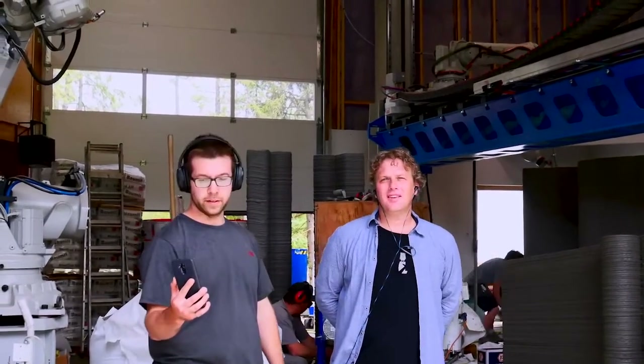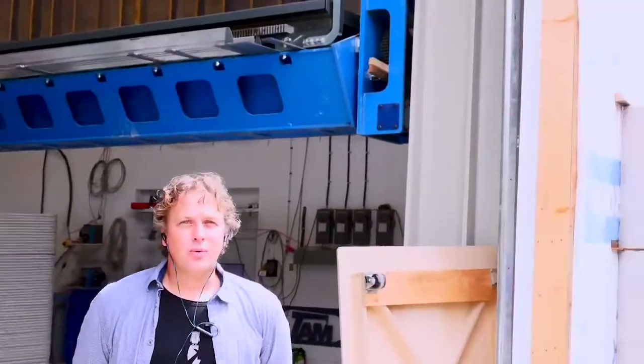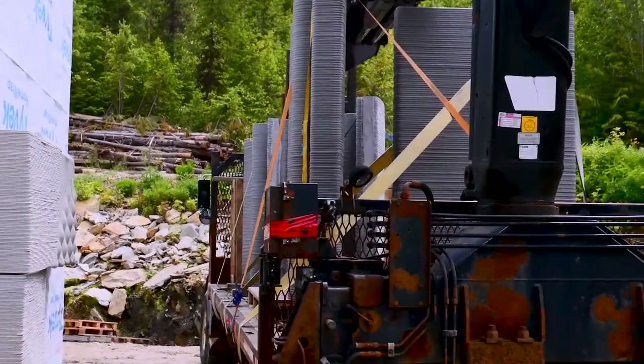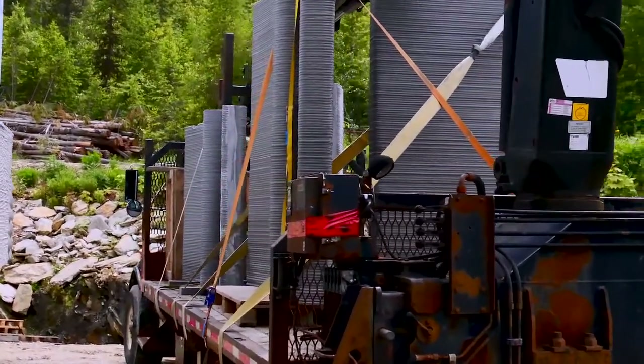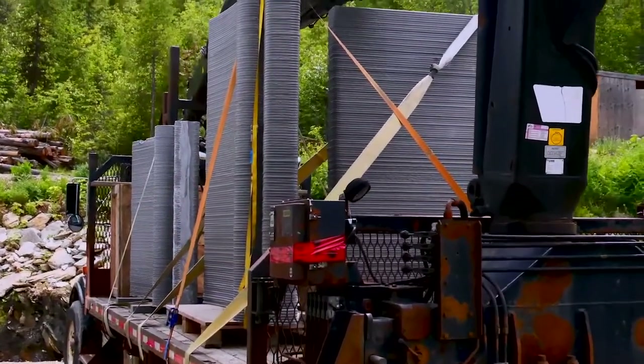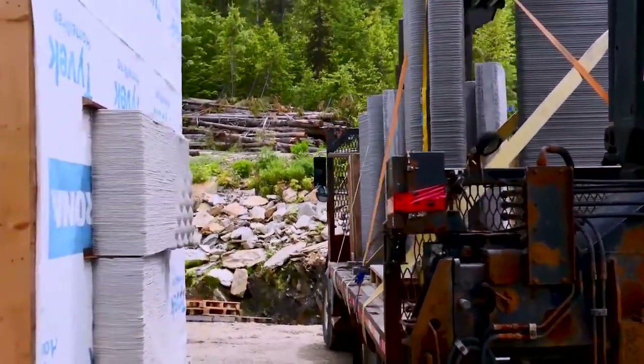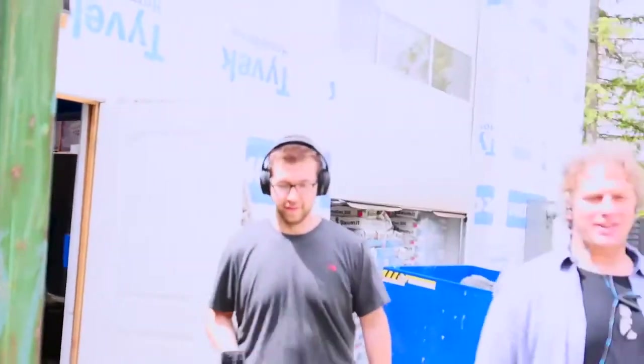A couple days ago this shop was absolutely full of prints. We have a mini house we printed over the last couple of days — it's going to be going on site in the next four or five days. A couple of elements have already been deposited, so we can walk you over and have a look.